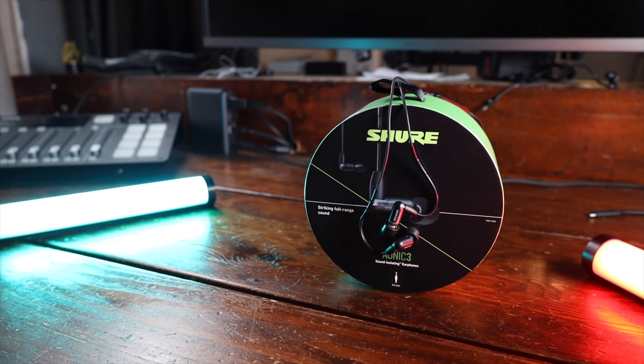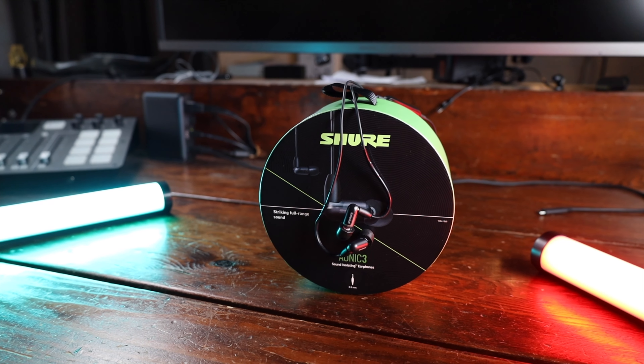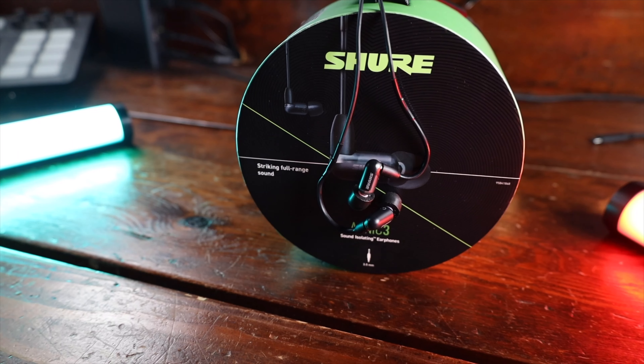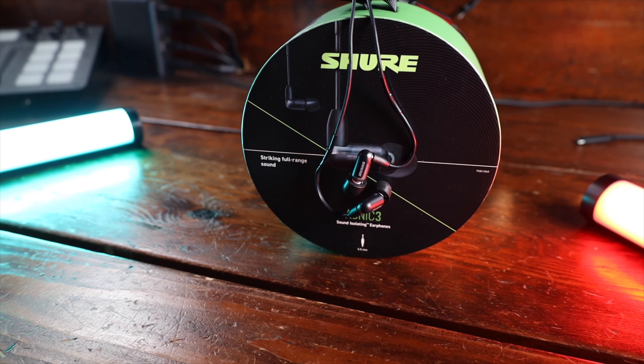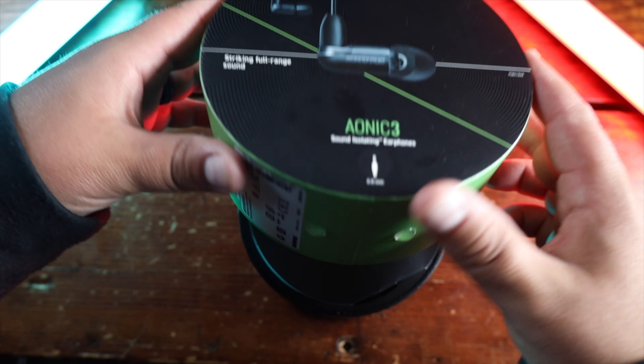The Aeonic 3s are a single vented balanced armature driver earphone that allows you to hear the music the way it's meant to be heard. The Aeonic 3s come with Shure's sound isolating technology that blocks up to 37 decibels of noise to help you with any distractions you may have.